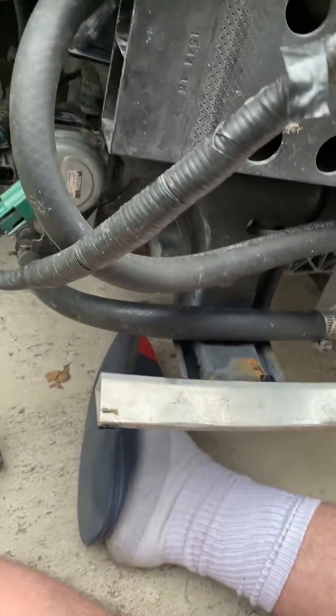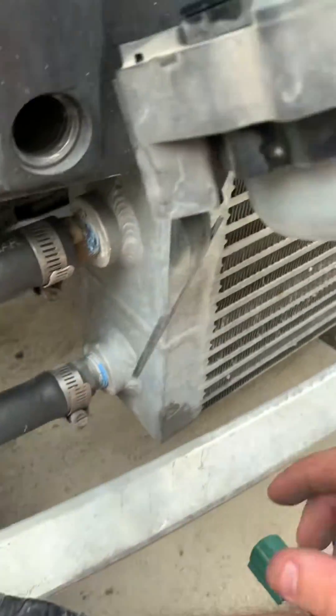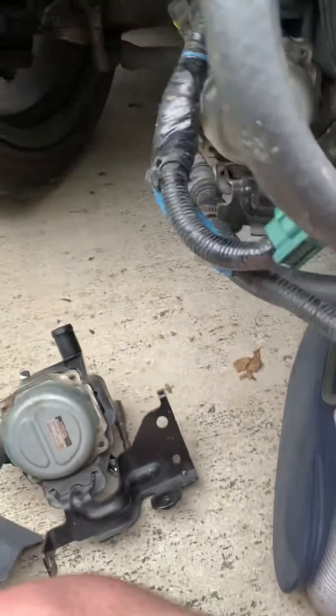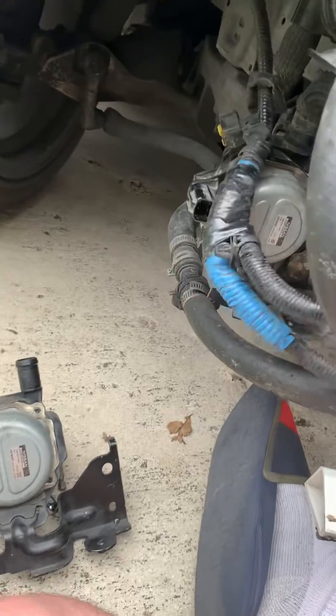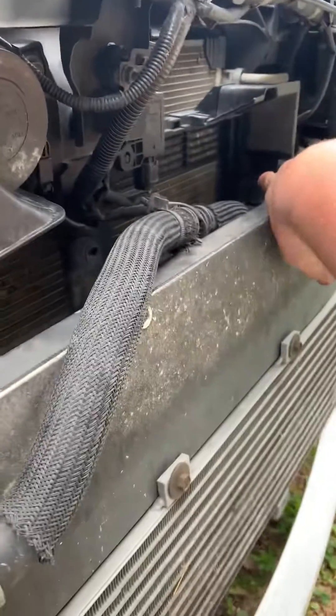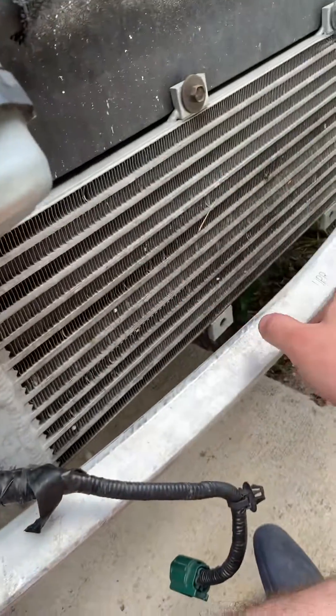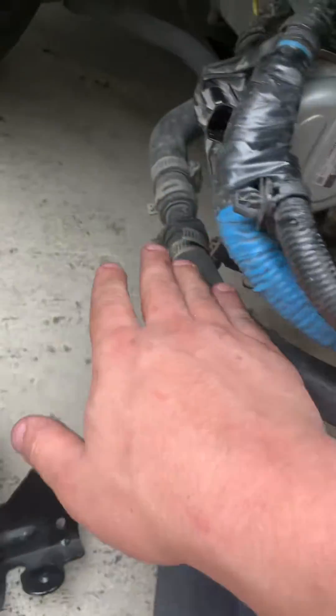If you guys need explanations on this, you can hit me up, or I can send you to the guy that helped me actually do it. I'm not gonna take credit for his work — he's the one that actually taught me how to do it. So once it feeds this way, it supplies and cycles through the entry point of the heat exchanger, comes back out and goes into the top side of the heat exchanger, comes right back out, and then feeds all the way through — all the way up. It's simple, literally really simple.